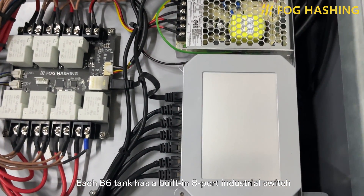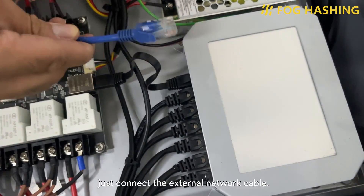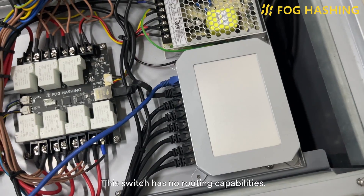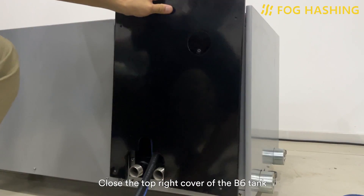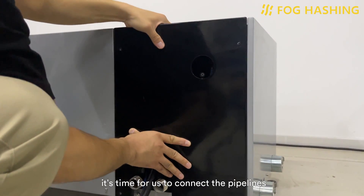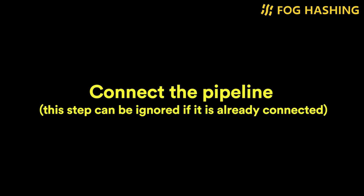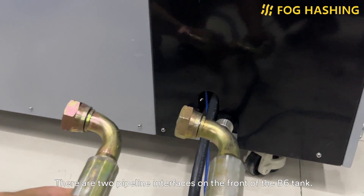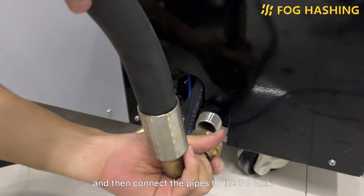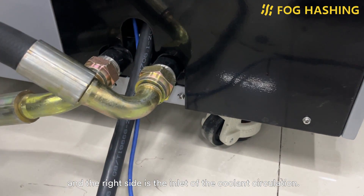Each V6 tank has a built-in 8-port industrial switch, and a network cable for the internal link to the miner has been configured. Just connect the external network cable. This switch has no routing capabilities. It's time for us to connect the pipelines — this step can be skipped if you've already done it when deploying the dry cooler. There are two pipeline interfaces on the front of the V6 tank. We put the nitrile gasket into the pipe joints and then connect the pipelines to the V6 tank. Note that the left side is the outlet and the right side is the inlet of the coolant circulation.